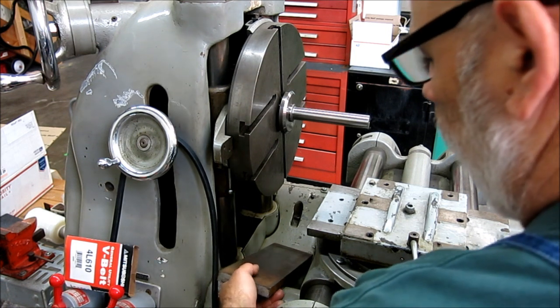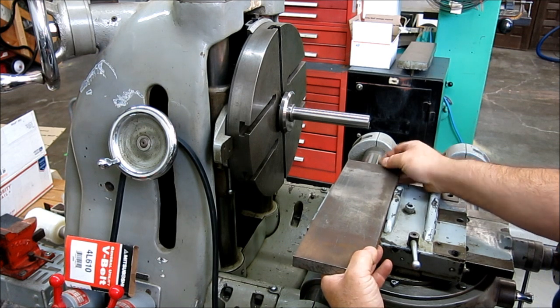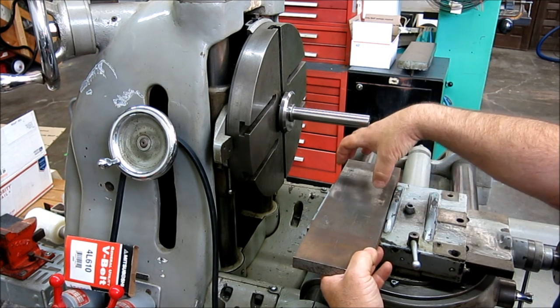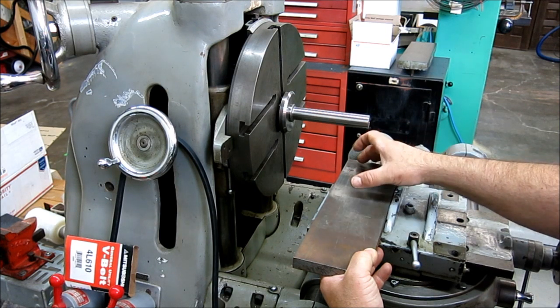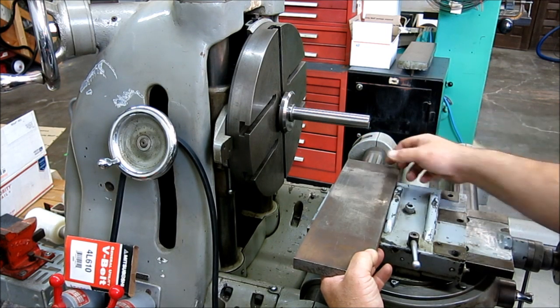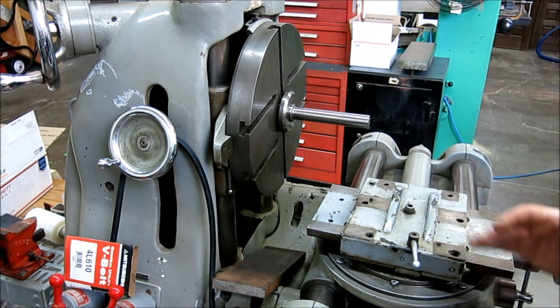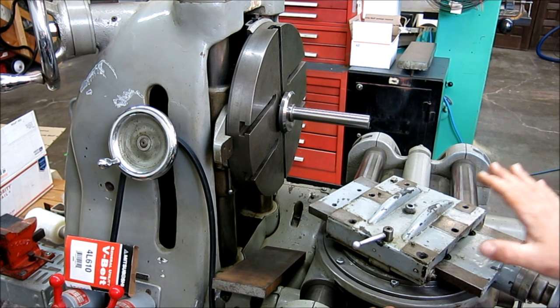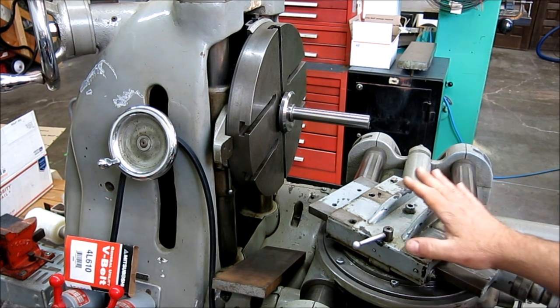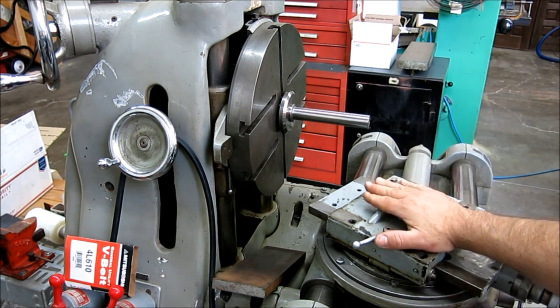This plate right here — we're going to make an adapter plate here to mount a quick change tool post, so that we can take the tool post on and off or mount the sub spindle. We can be a mill or a lathe anytime we feel like it. That's the goal.